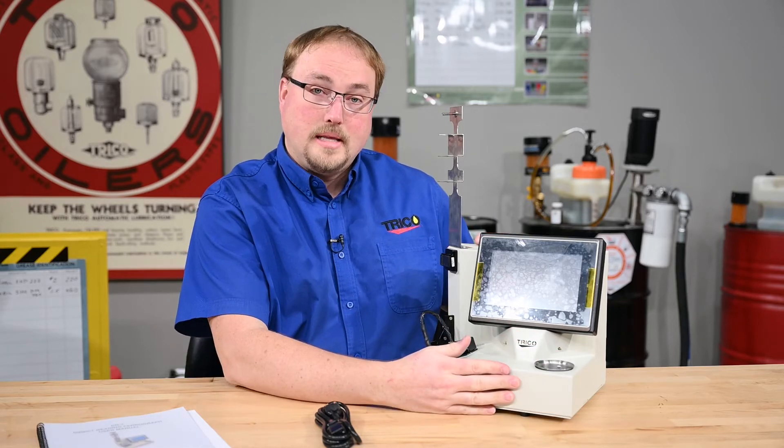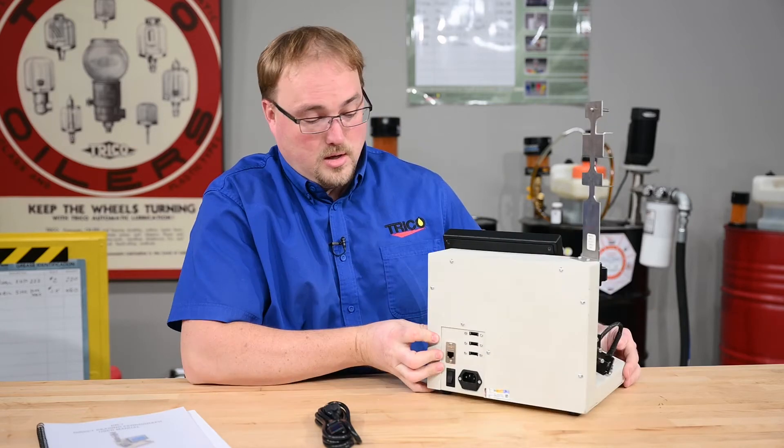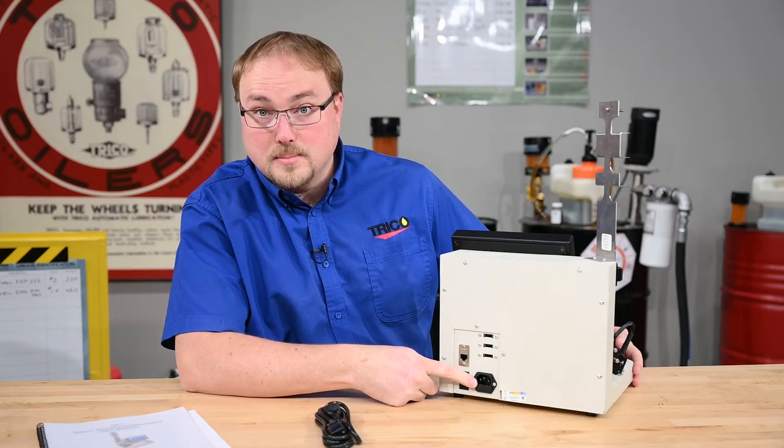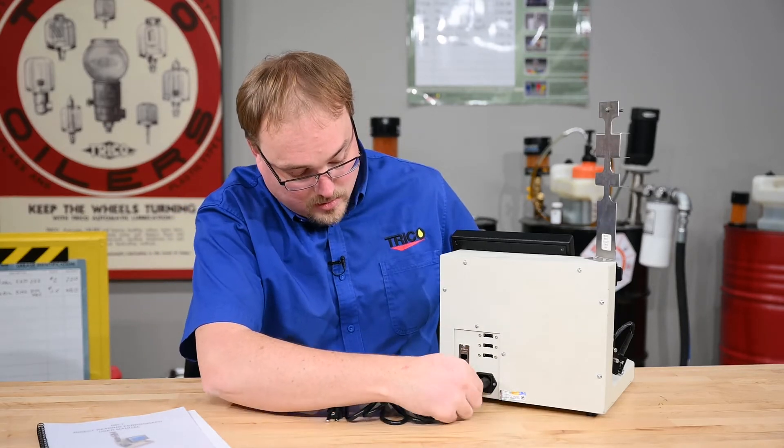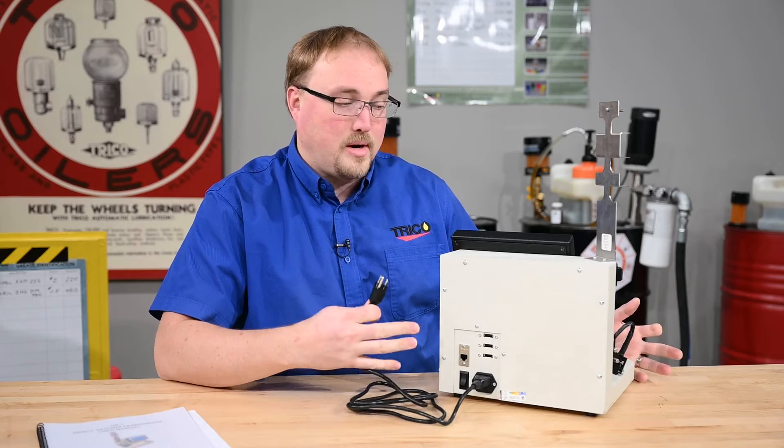Once those are in the unit, the next thing you do is turn around the unit, look at the power receptacle, take the power cord, and attach it into the power receptacle. Then we will plug in the unit to power it up.